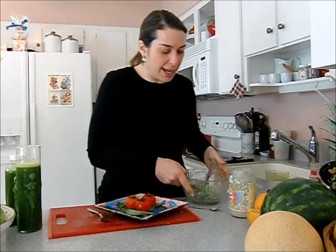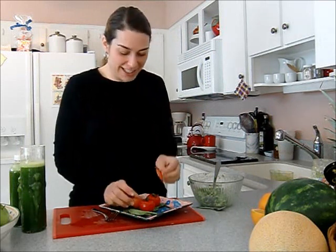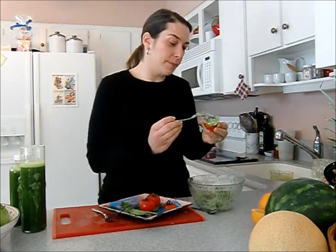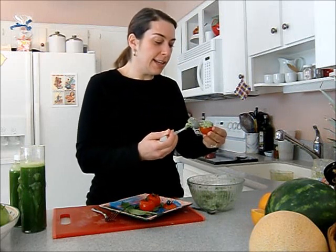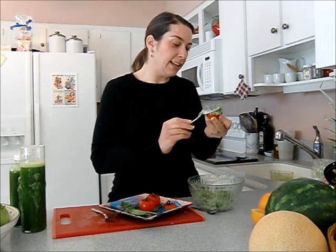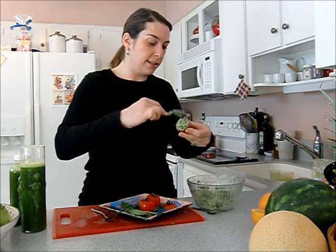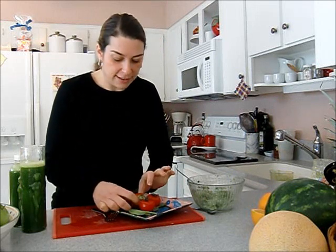I was at the store yesterday and they had cocktail tomatoes — these gorgeous little beauties. So I sliced off the top and scooped out the inside, and I'm going to stuff it — that's going to be cute. That's one way I'm going to serve it today. I'm going to stuff it nice and high. I have some friends coming over on Saturday night and I was thinking this would be a really pretty appetizer to put out, since I'm going to be making the juice in the morning anyway. Look — I put the little lid on, isn't that cute?